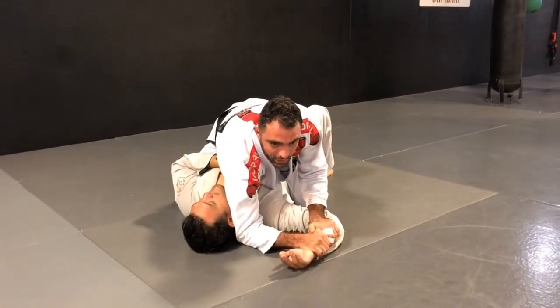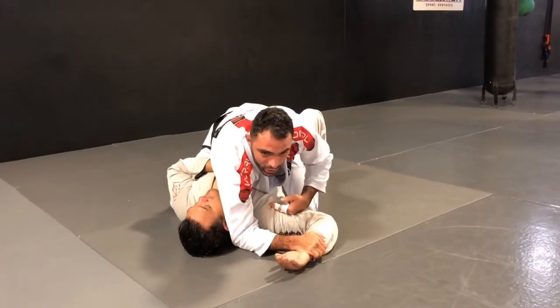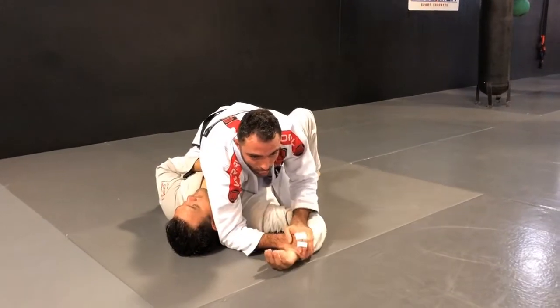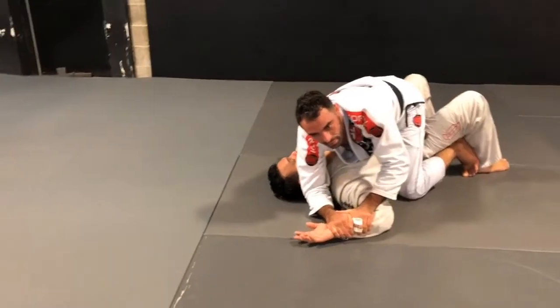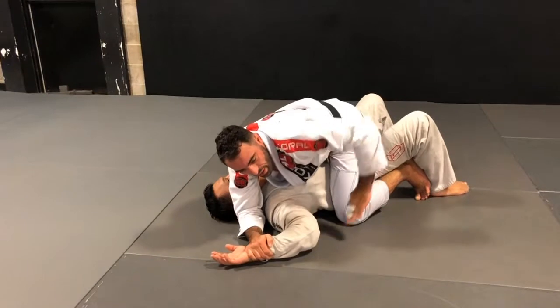I'm holding tight here, and I will also make sure I put his arm at 90 degrees. With that grip and that elbow very tight, it will be really hard for the person to extend the arm away. So from here, that will be my outside hand — coming that way, underneath his arm.